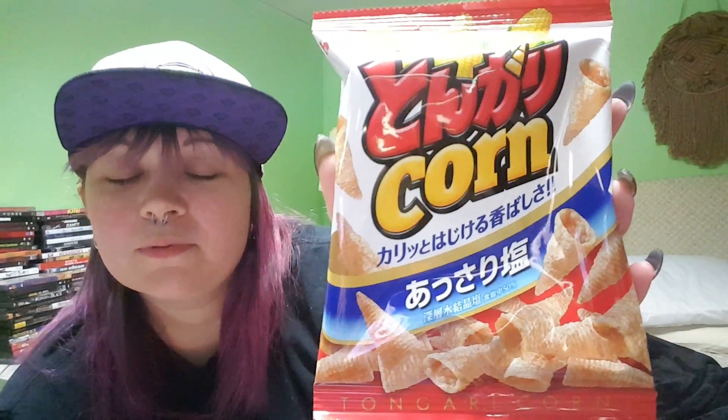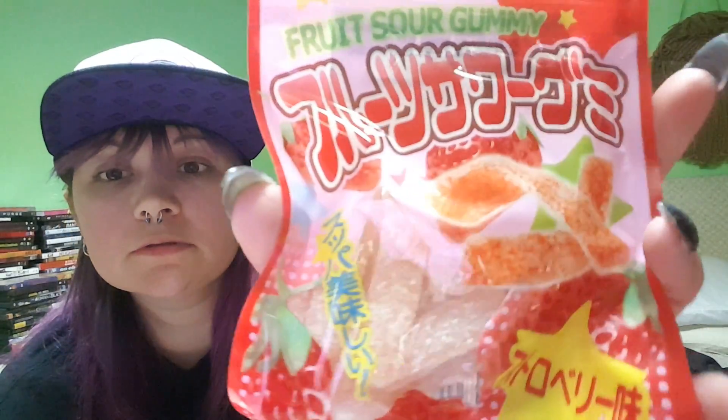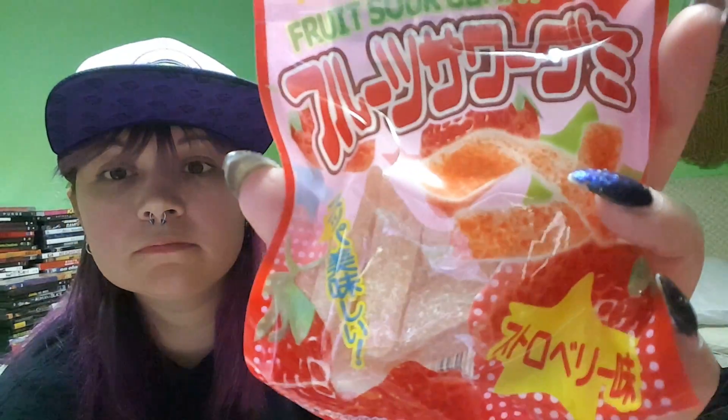I don't know what these are called but they're almost like sport drink candies. Then we have some Brazilian orange Pocky — I love this stuff, it's so good. I love Pocky in all different flavors. They also have giant Pocky which I have not gotten yet but I do want to. So that was everything you would have gotten in the medium crate.